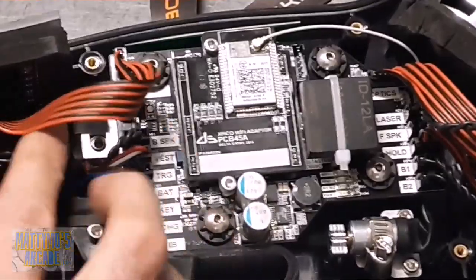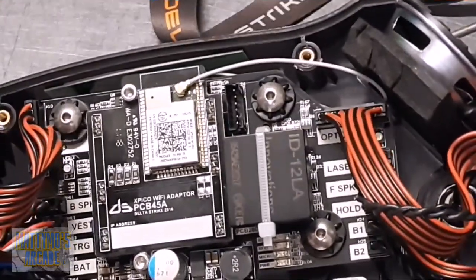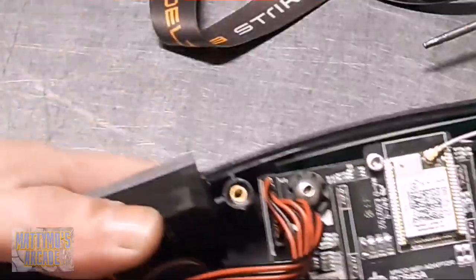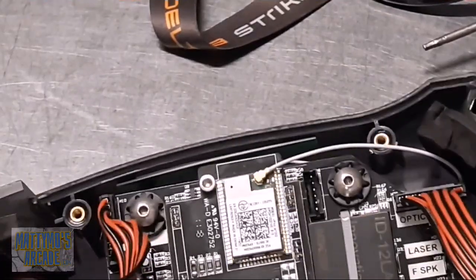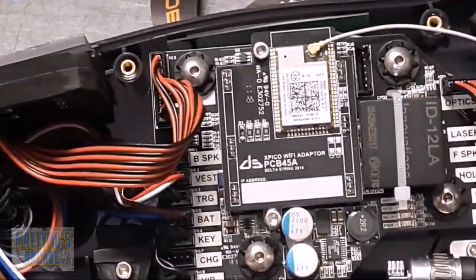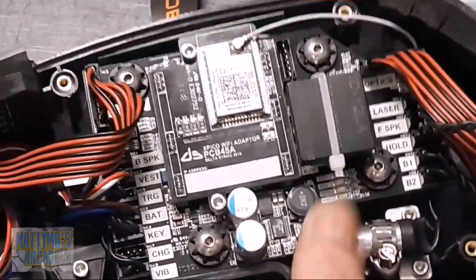On this side we have the 'LCD' which is obviously the LCD screen here. Then we have the back speaker which is right here - pretty easy to find. We have the vest and the targets, which are both basically in the vest - that's this group of wiring that comes down into the harness here. The 'key' is right here inside the gun. We have 'CHG' which I assume is charge, and 'VIB' is your vibrator, which is right here.